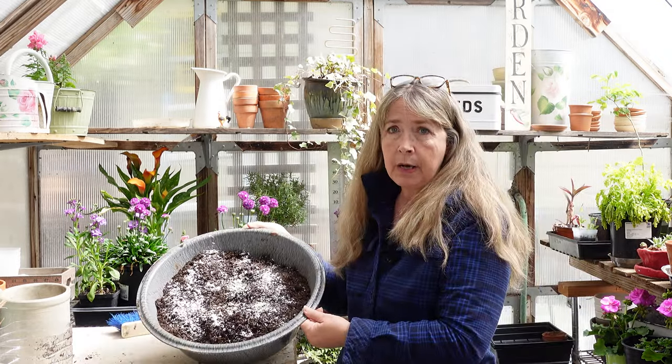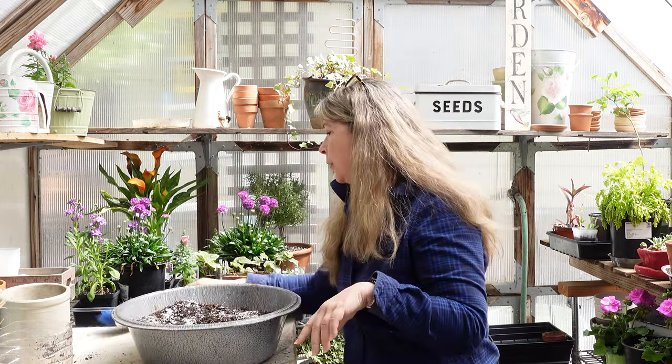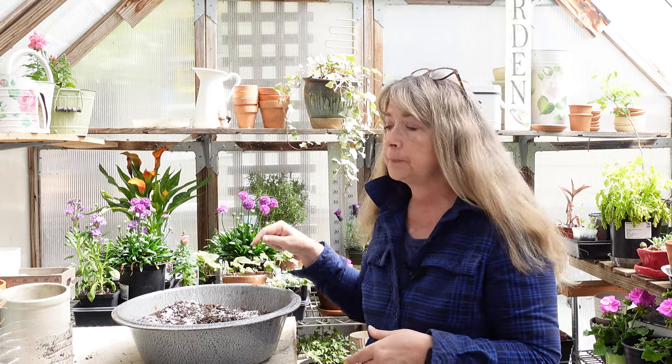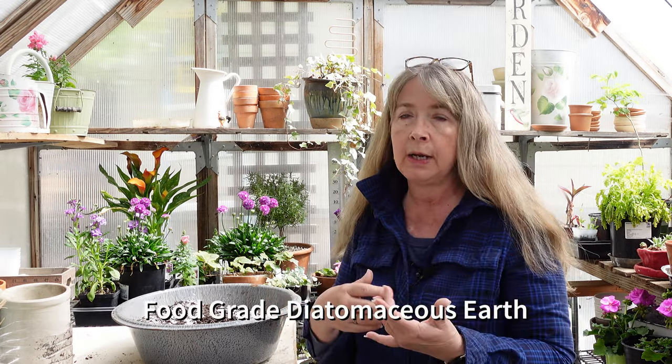You'll notice some white stuff in my soil. I have struggled tremendously this year with fungus gnats — all my tricks worked at first but I've got fungus gnats infesting both my houseplants and sterilized seedling soil, and it's driving me nuts. This is diatomaceous earth that I've put on here and will mix in. The soil is fairly dry right now so it will do the job of killing any grubs and fungus gnat larvae.